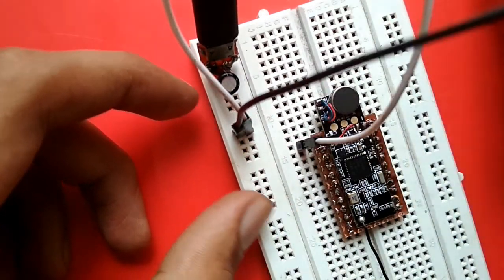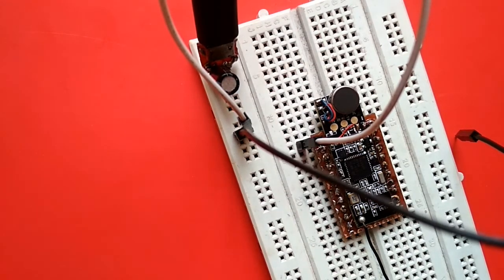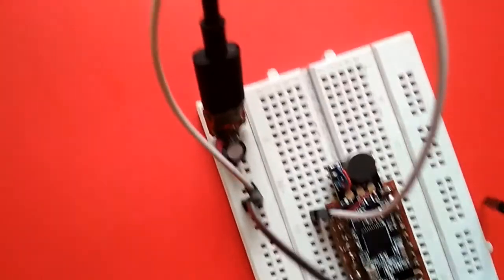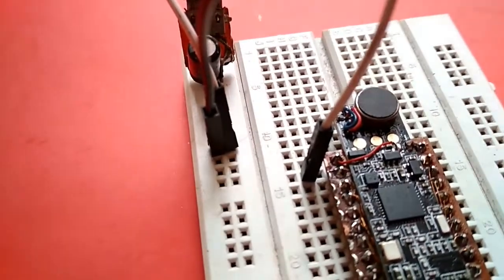Oh, it's working! I don't know if you can hear it on camera, but on turning on the vibration the motor vibrates. You can't really see it, but I'll put it close to the board so you can maybe hear it.